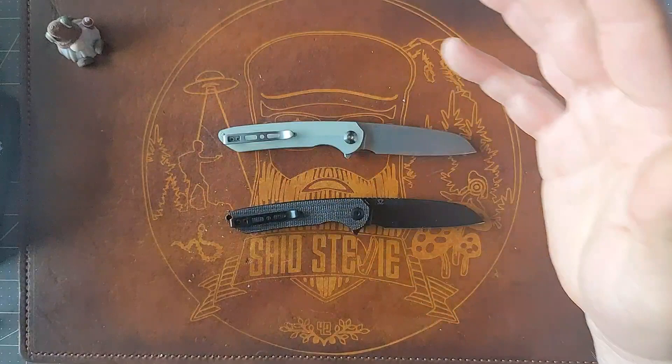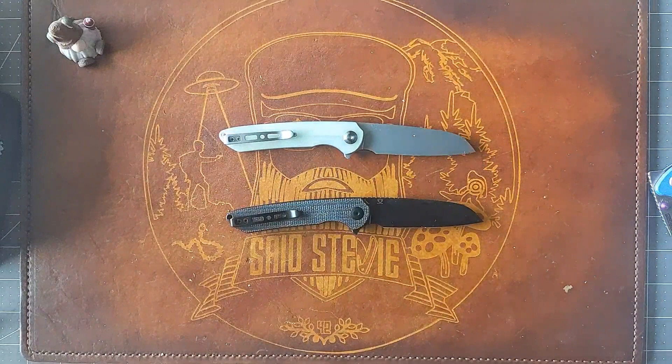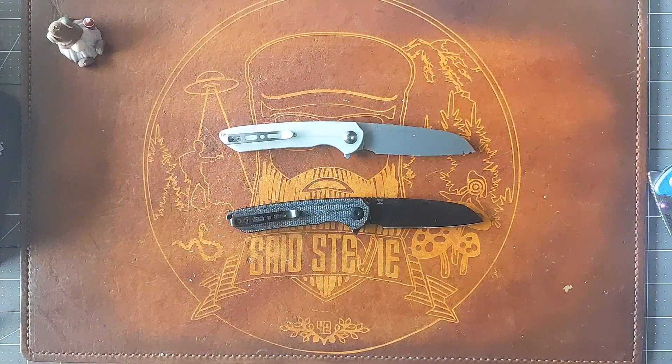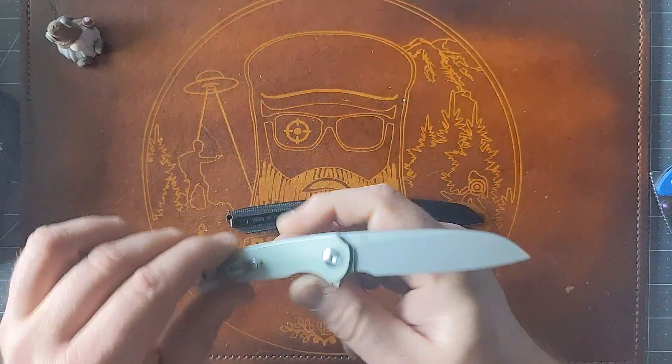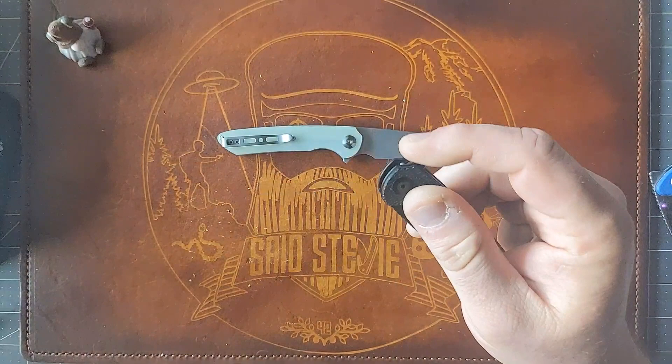Outside of the Civivi Odin, Ferrum Forge doesn't really play in the budget world. Sub-$50 is right around what I consider budget — and budget is relative to everybody. I think $50 and under is a good start for that category. So it's nice to see them doing something with Sencut. Obviously they do a lot with Wii, which translates over to Civivi and Sencut.